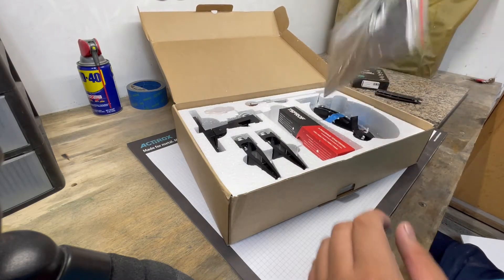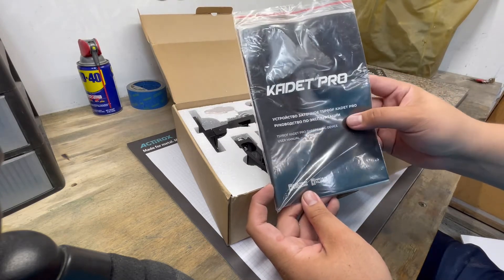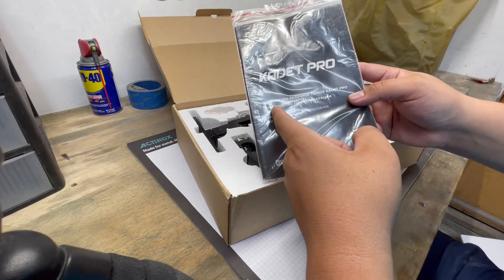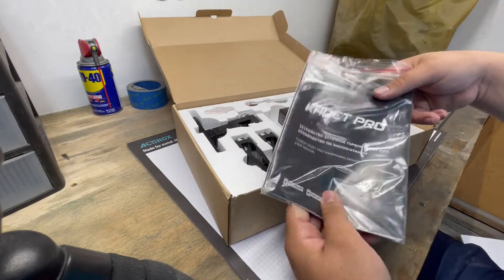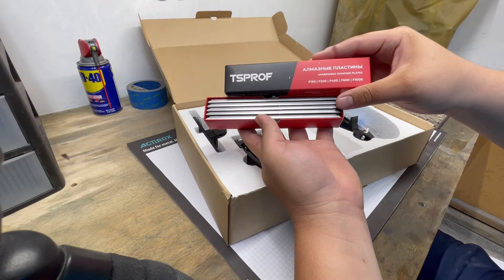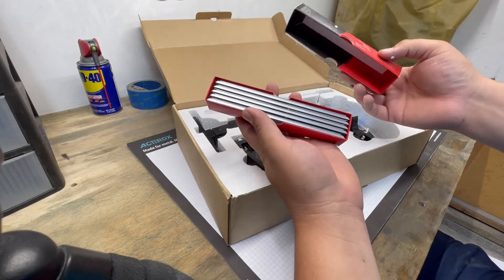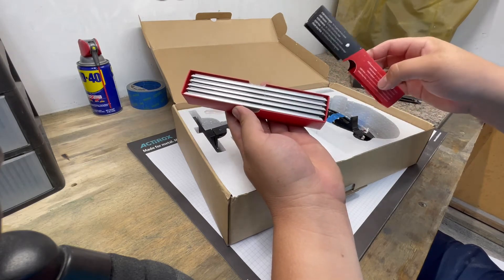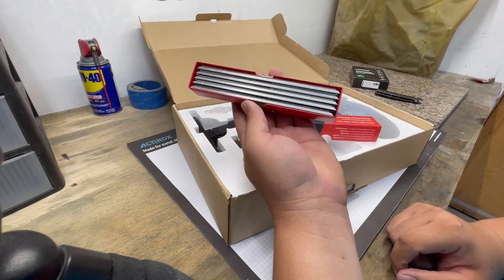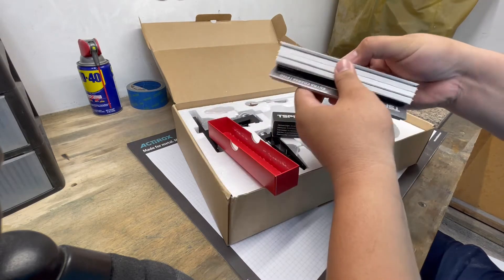Looks like we have some instructions that are in Russian. I'm just kidding around with that. Now, what do we got? I think these are the sharpening stones. It comes in 150, 220, 400, 600, and 1000 grit. We'll see how these perform — I might add on a couple more grits. I think 1000 grit finish on an edge is a really good working edge, but we might want to take some of our knives to a mirror polish. Yeah, I like the packaging for these stones — they're nice.